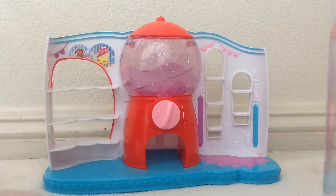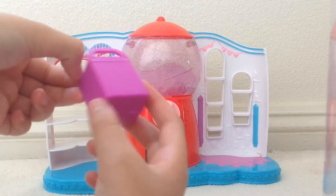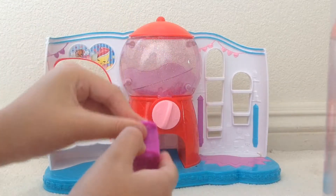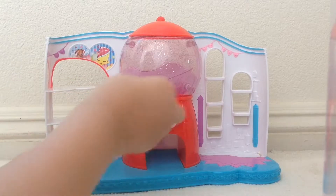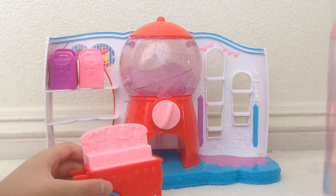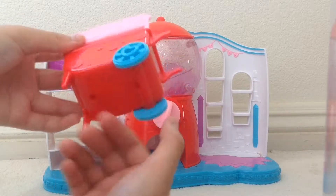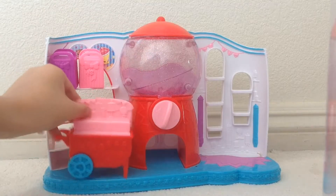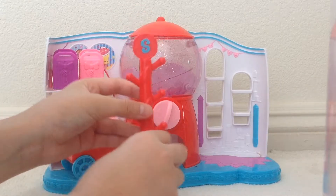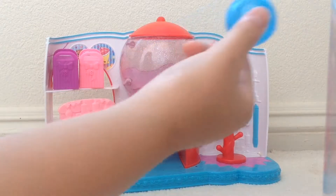Here is the bag and it says sweet spot. It comes with two super cute Shopkins shopping bags, pink and purple — they also open up. Let's put that on our first shelf. It also comes with a shopping cart and a Shopkins stick.